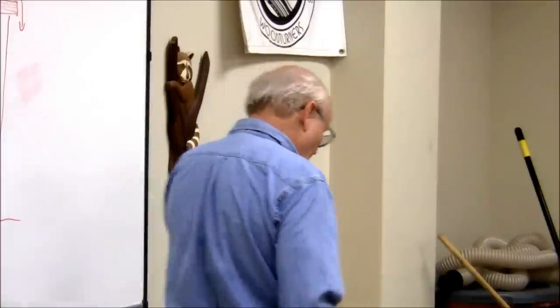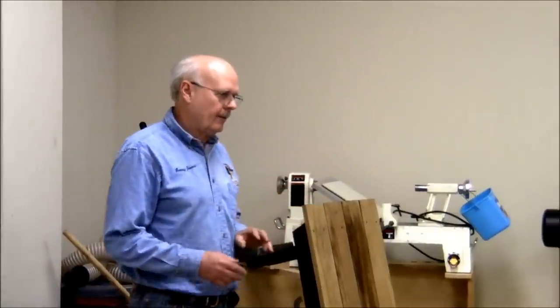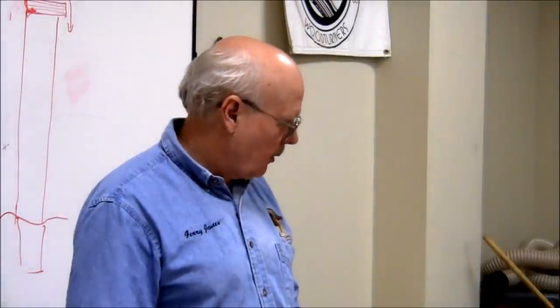Some other finishing tips: not all UV blockers are the same and the only way to know which are better is experience. When staining, maintain a wet edge on your brush so enough material absorbs into the wood. Don't put stain on wet wood — it will not penetrate. Stains come in water-based and oil-based; for rough wood, oil-based works better because you can get it into the crevices and creases better.